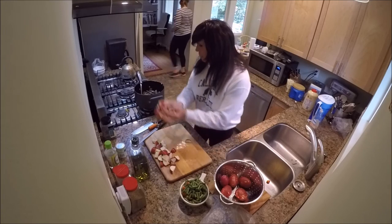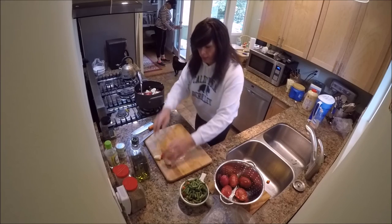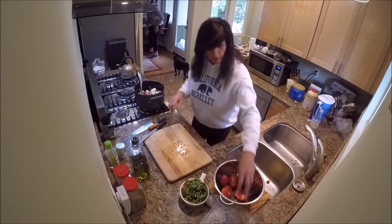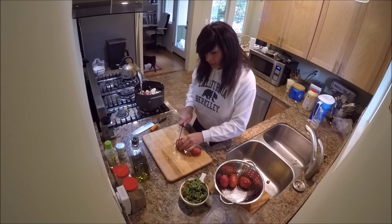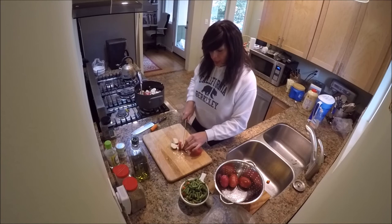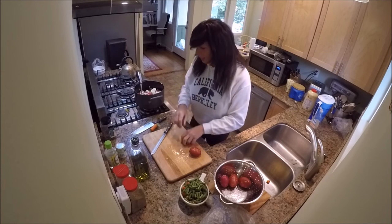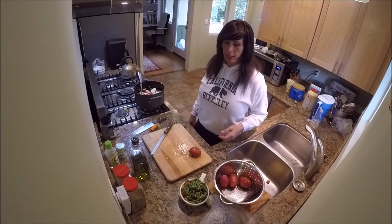I'll go ahead and add these potatoes right into the pot now to give myself a little more room. That's going to make it really nice. I'll finish doing the potatoes and see you back here in a little bit when we add our tomato paste and water and start bringing it up.